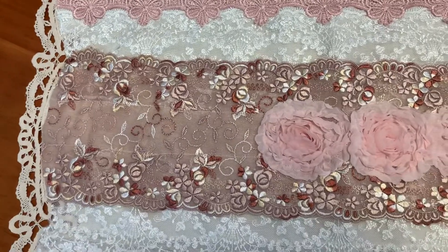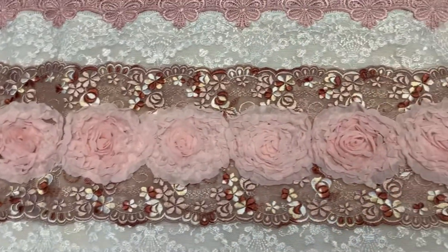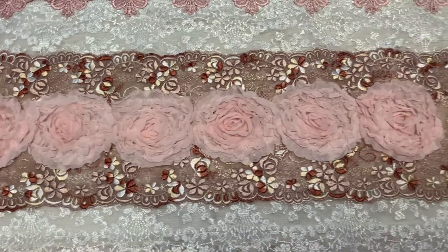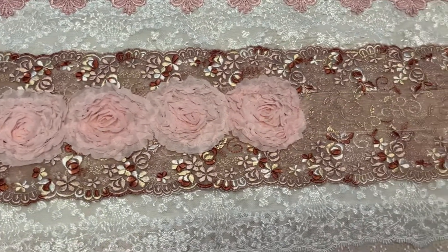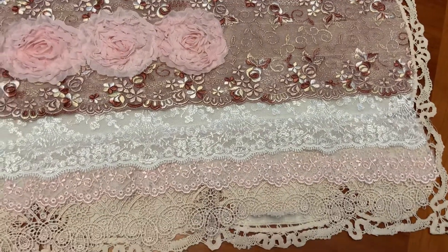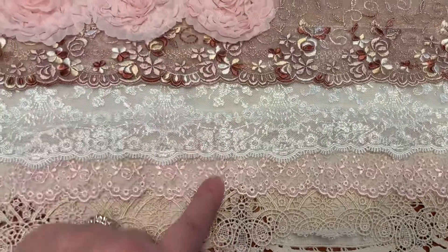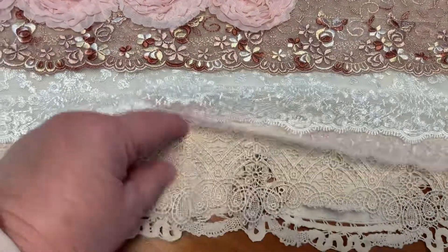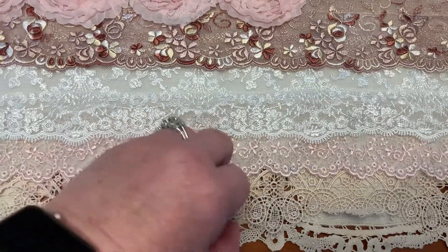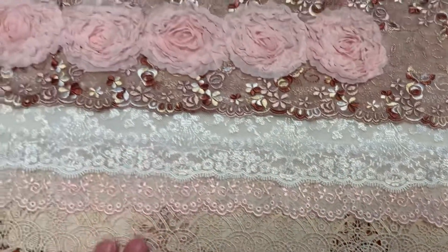Some of these laces were just so beautiful, sitting in my stash. I was thinking, I wonder how it would look if I just sewed strips of lace onto the table runner. And isn't this pretty? There are like four layers and then the table runner itself.